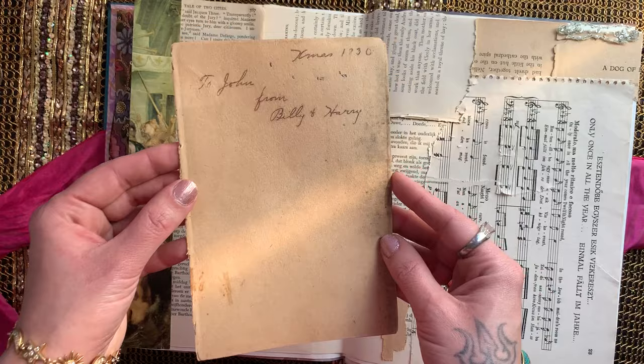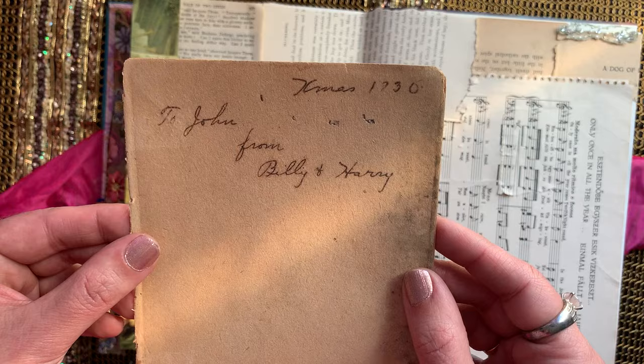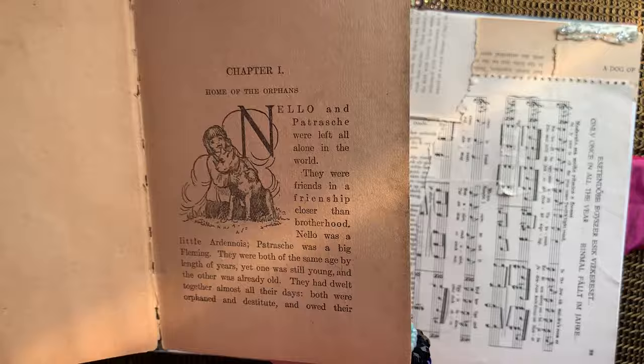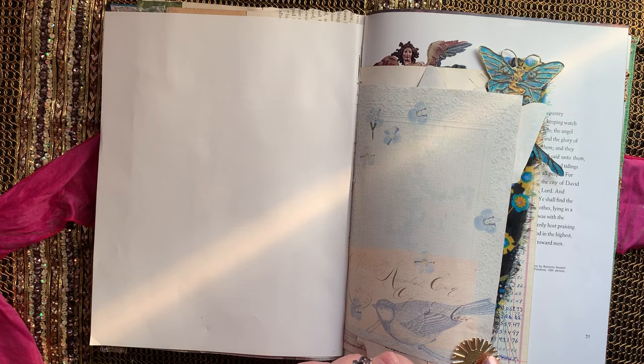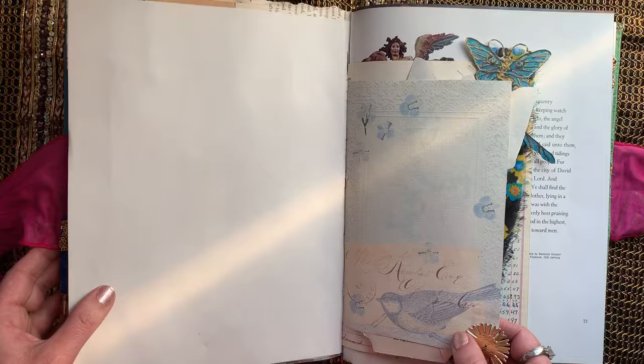I also included the front page of the copy of Ivanhoe I used for some of the collaging, just because it's cute: 'To John from Billy and Harry, Christmas 1930.' It also includes another page that was too pretty to collage down because of that adorable little illustration. Because I know Kimberly is also an artist, I deliberately left some white space and more blank space than I might normally do, since I know she will fill it all up. It's a pretty little vintage earring charm — vintage sequins — and yeah, here we go.